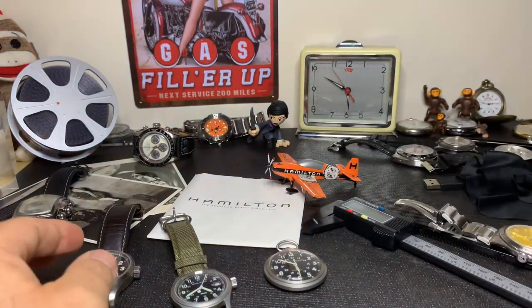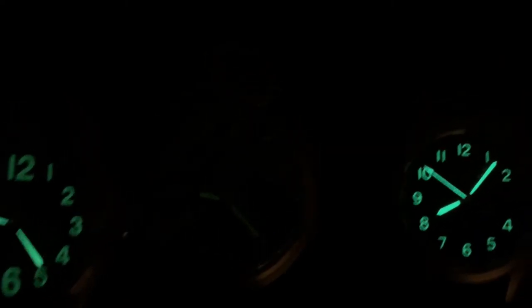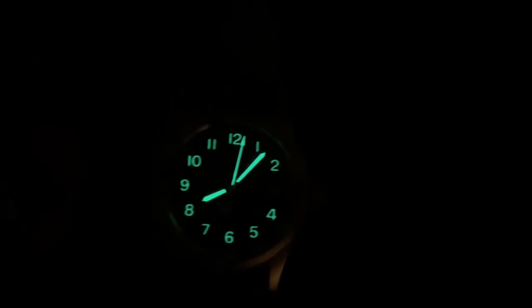Oh, I almost forgot the loom shot! Here we have all three watches loomed up. Here is the Hamilton Khaki Mechanical Officer. There you can hardly see it — that's the pocket watch, which has almost no loom left. And there, glowing very brightly, is the Hamilton Khaki Quartz. Very nice loom. So those are the three.